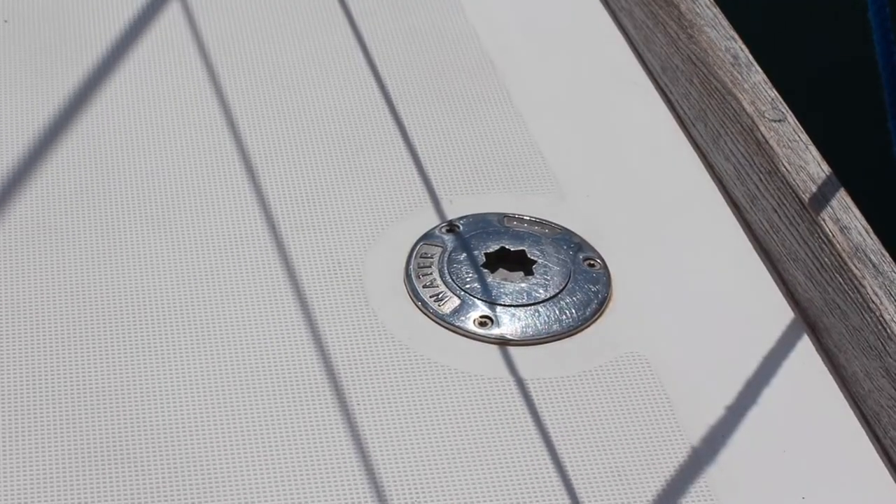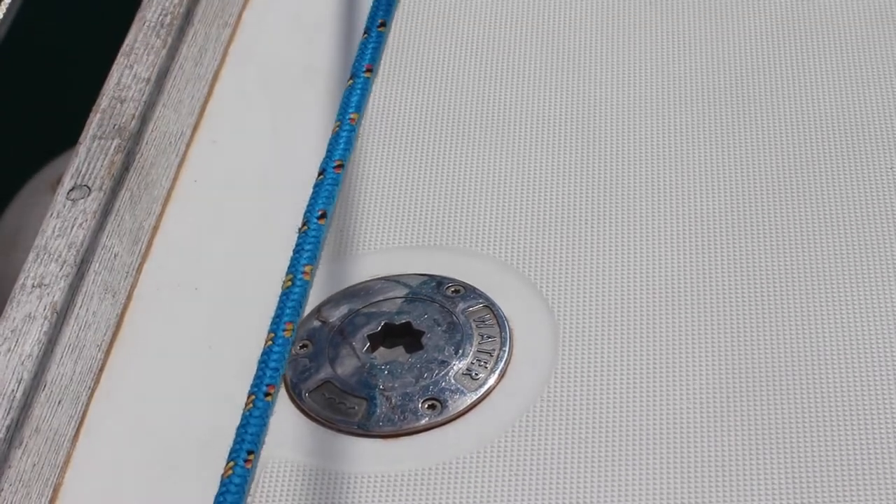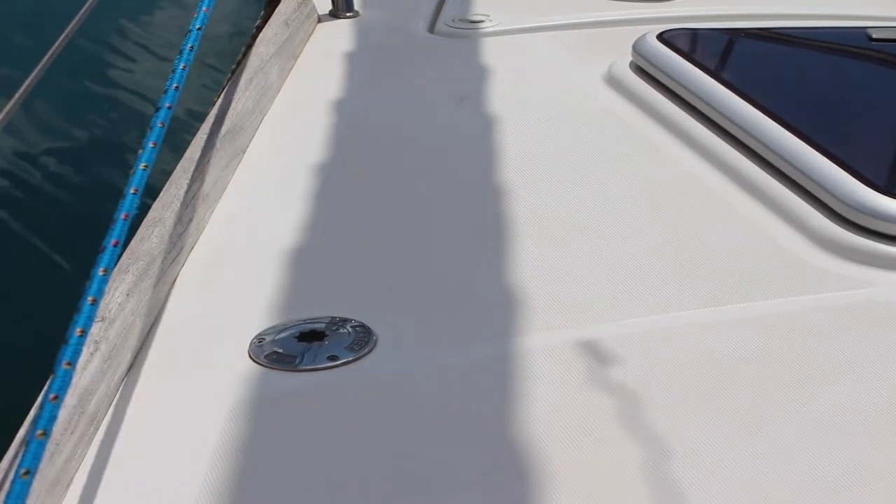Moeti has three water tanks: one on the port side, one on the starboard side, and one in the bow — each roughly 250 litres. The fill points are located on the starboard midships labeled water, port side midships labeled water, and on the port bow also labeled water. To fill these, undo the caps with the winch handle fitting and fill with fresh water. Make sure to double check that this is a water fill point and not the diesel fill point.